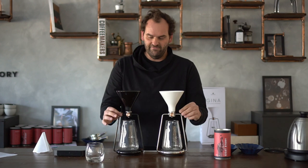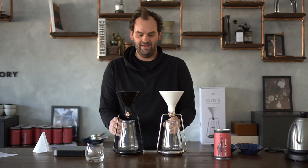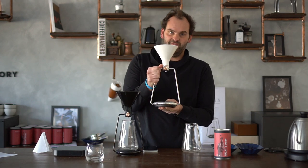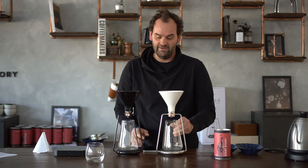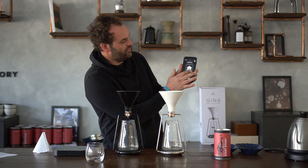Actually the device itself is pretty much the same. The stand is the same, the funnel is the same, the pitcher is the same, but the main difference is in here. The Smart version has an integrated scale and a whole lot of electronics that connects to an app called the GINA app, which helps you with brewing your coffee.